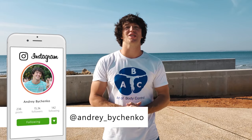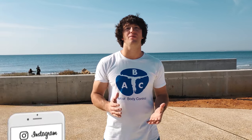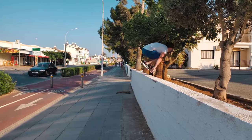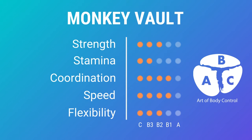Hello everyone, my name is Andrew and today I will show you how to do one of the main elements of parkour — the monkey vault. Before we start, let's rate the monkey vault on the ABC scale, where C is beginner and A is advanced.